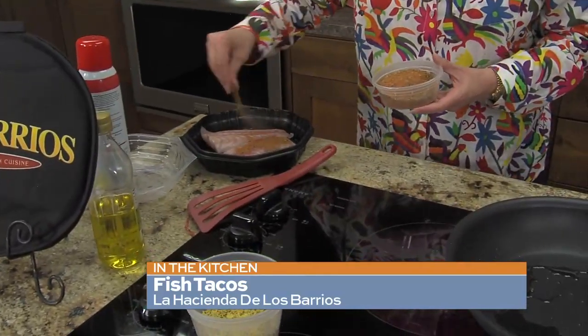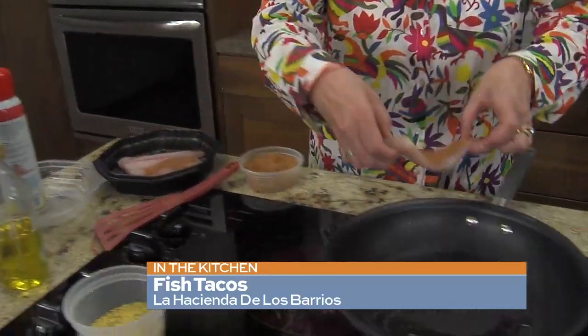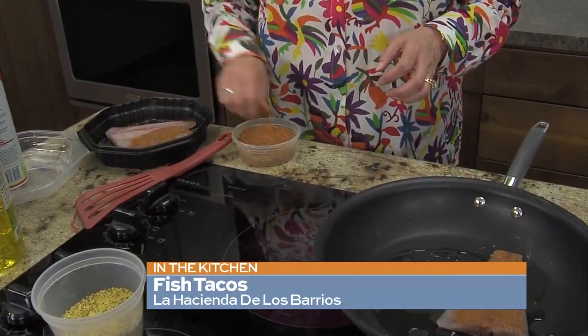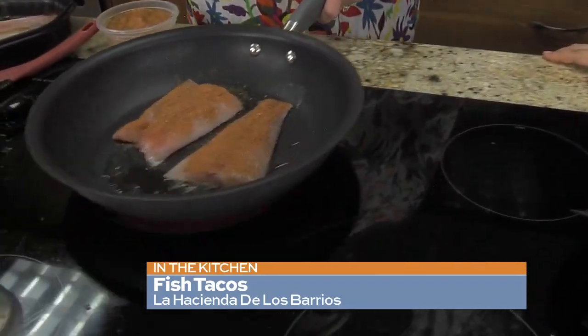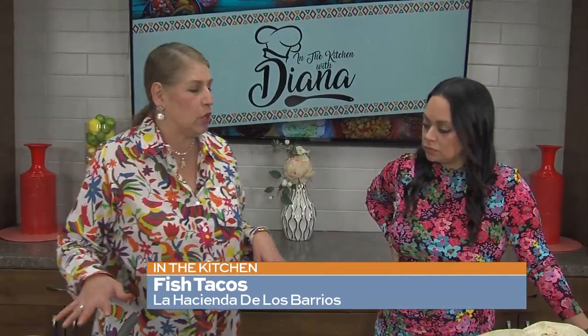All I'm going to do is put some seasoning on one side, and when we flip it, we'll get the other side. We're using cod, but you can use your favorite fish. Cod is really good for tacos because it's nice, flaky, and a little thick. I'll put it back on the skillet so it can start cooking — it takes about three to five minutes. Flip them at about the two to three minute mark. They cook really fast, so keep an eye on them.